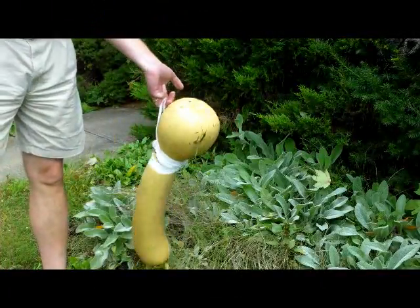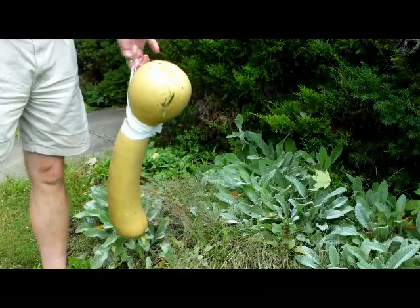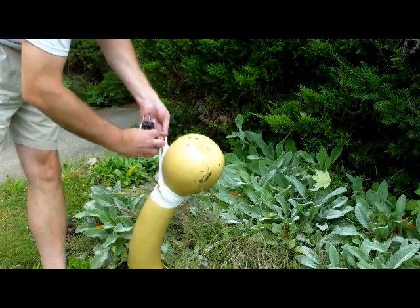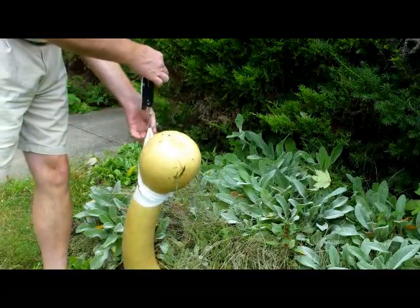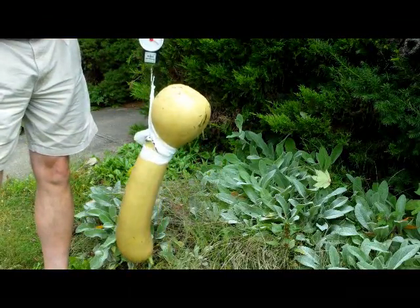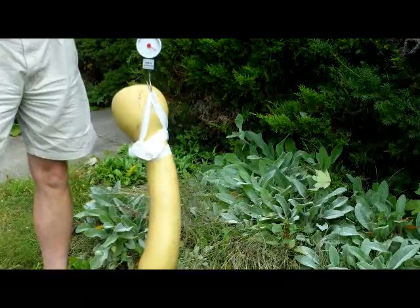I fashioned a harness out of a plastic bag so I can weigh the neck pumpkin. I have a food scale to hook onto it. And that's coming in at about 17 pounds.